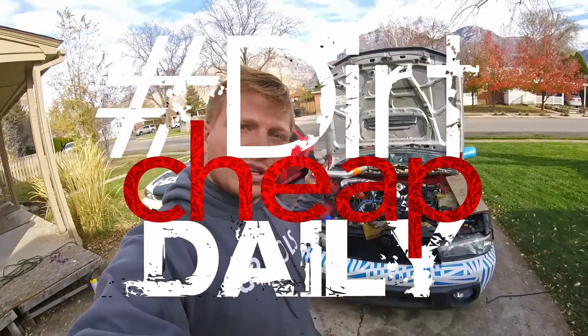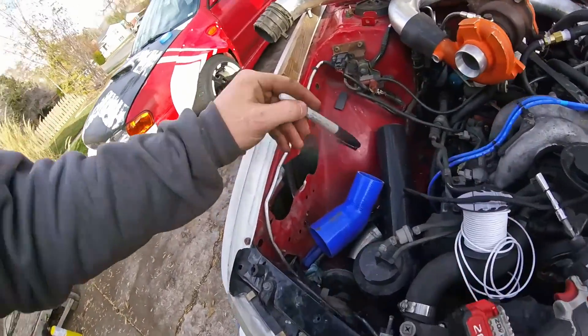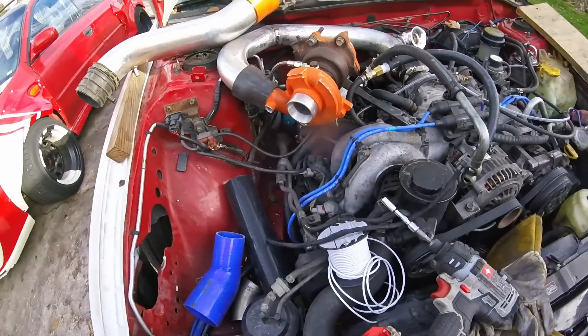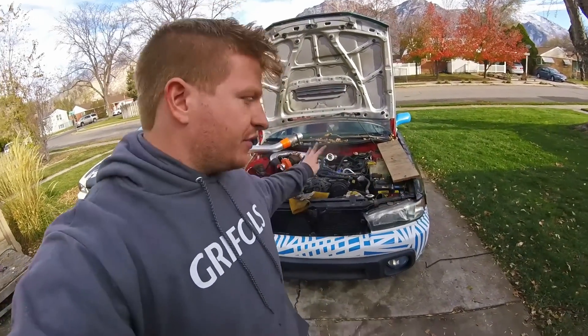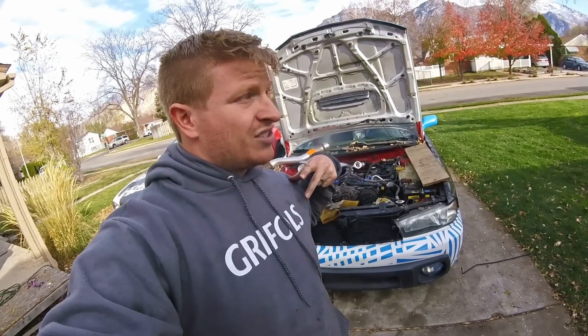On this episode of Dirt Cheap Daily I'm going to build the inlet hose that goes from my air filter into the inlet of the turbo. My inlet needs to have my MAF sensor in line, and then I need to put in some bungs for all of the sensors and the valve cover breathers so that it runs stock.